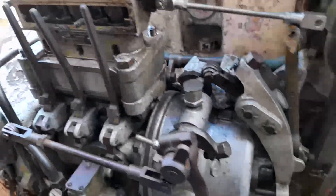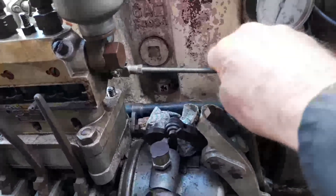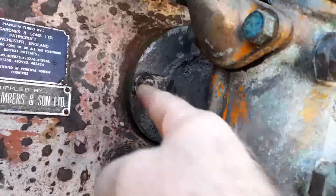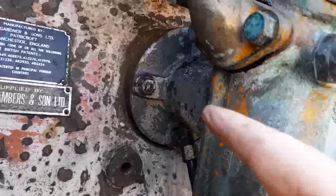Now the governor on this engine needs a little bit of work, so I've just disconnected the rack here and we can control the rack ourselves by hand. The pump is driven by a reciprocating shaft here, coming off the camshaft on the engine.